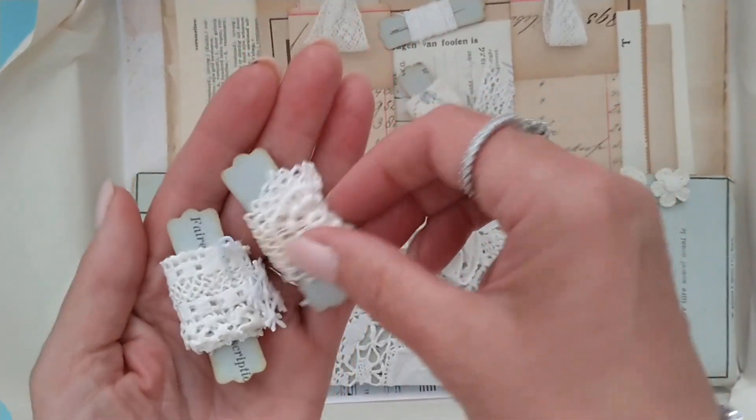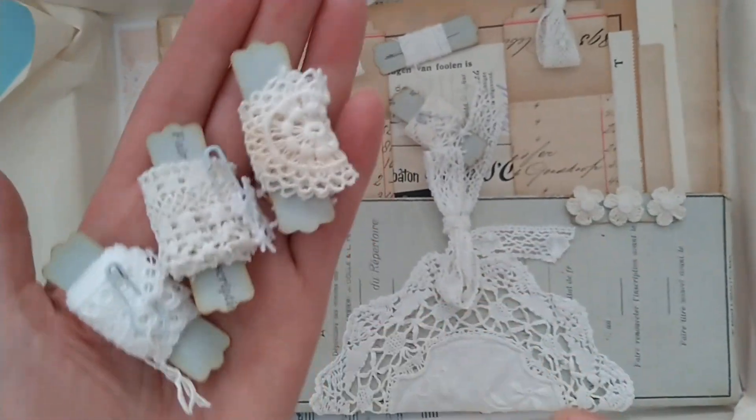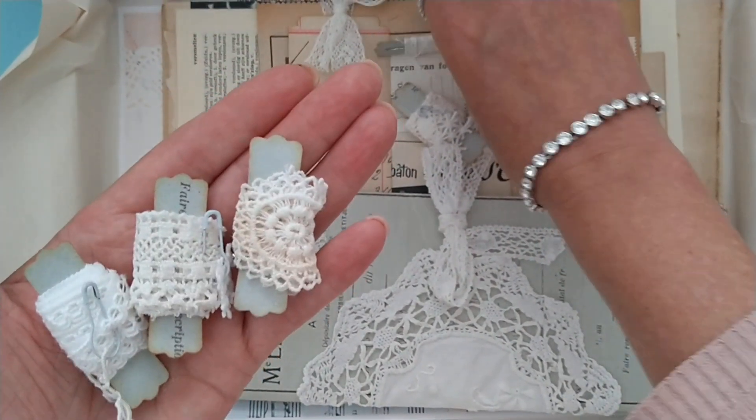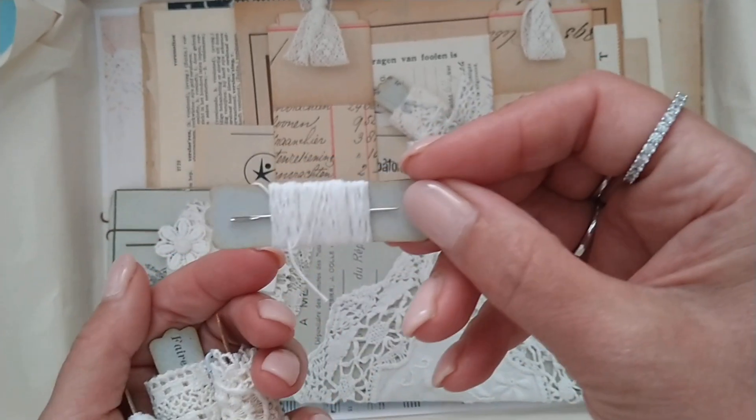Laces for her, because laces are always nice to use in a journal to decorate the pockets or the edges of the pages. I even included a needle and some wax thread that she can use.